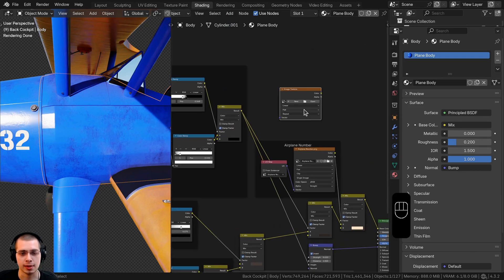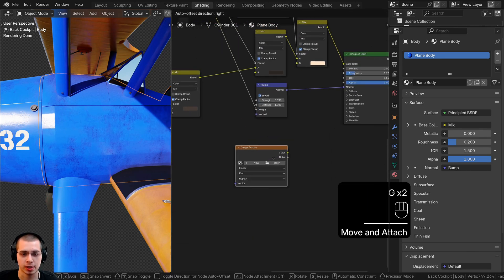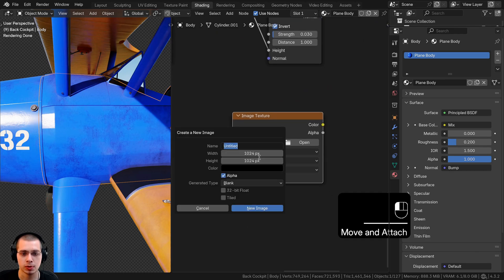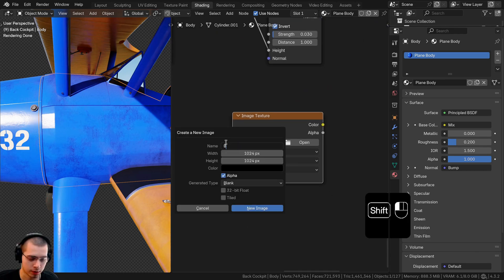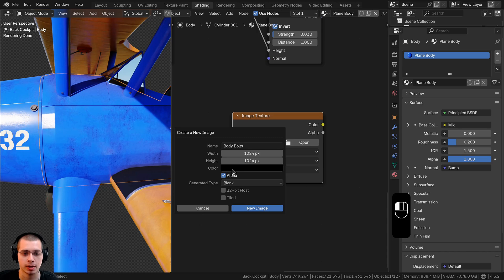We'll add an image texture, which is eventually going to go into the bump input, so let's drag it down underneath the bump. Click 'New' to create a new image texture and name it 'Body Bolts.' Set the base color to fully black — we'll be painting gray on top. Because this is going to be a normal/bump map, turn on 32-bit float; without it the bump map looks low quality and pixelated.